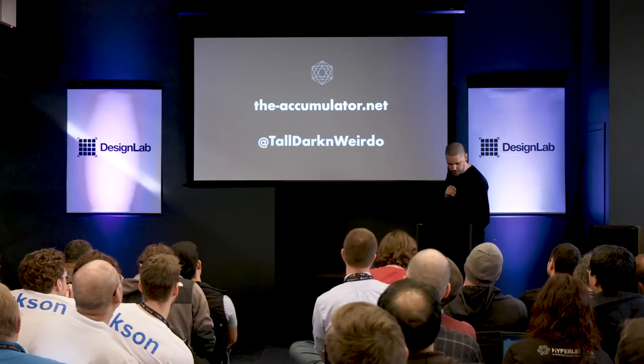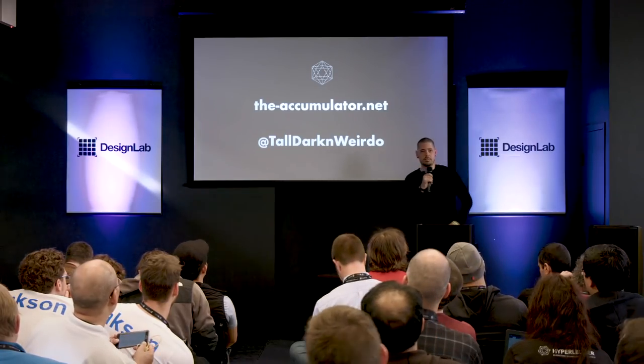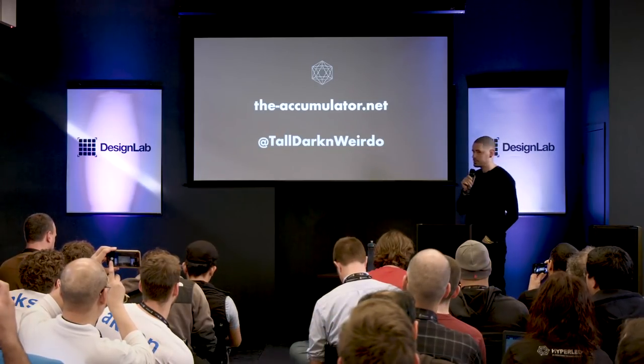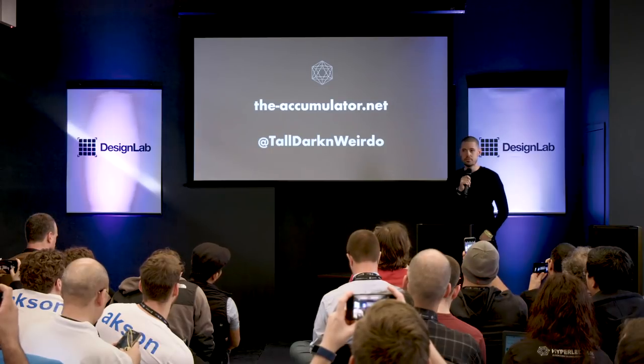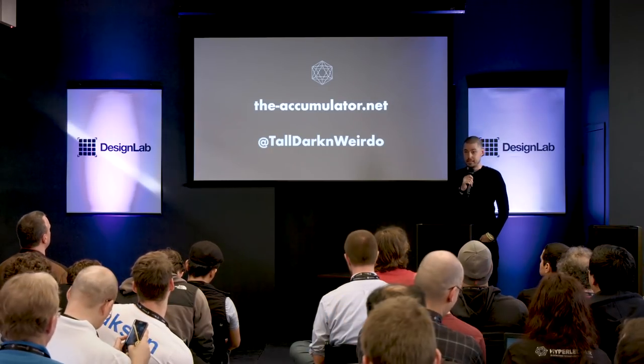And that is all that I have for you today. This website will have all the accumulated notes from this talk, part numbers, and recommendations — it will go up in the next few days. You can find me on Twitter, you may throw vegetables, you may find me at the rest of the conference and ask me questions. Thank you all very much.